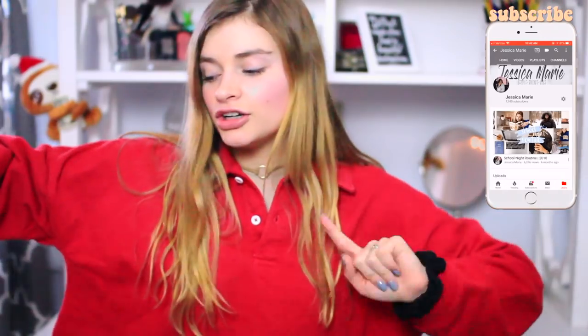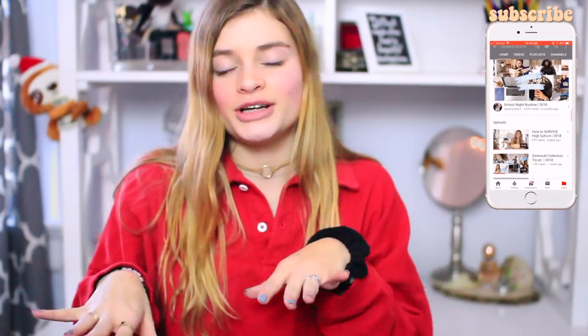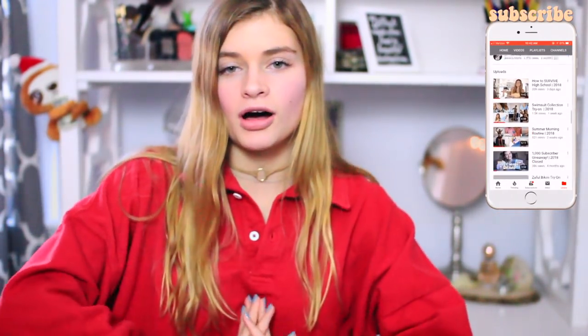Hey guys and welcome back to my channel. Today's video is going to be a Zaful swimsuit haul. Now disclaimer, they sent them all to me, but this is my real opinion — how I actually feel in them, because why would you not give your real opinion?